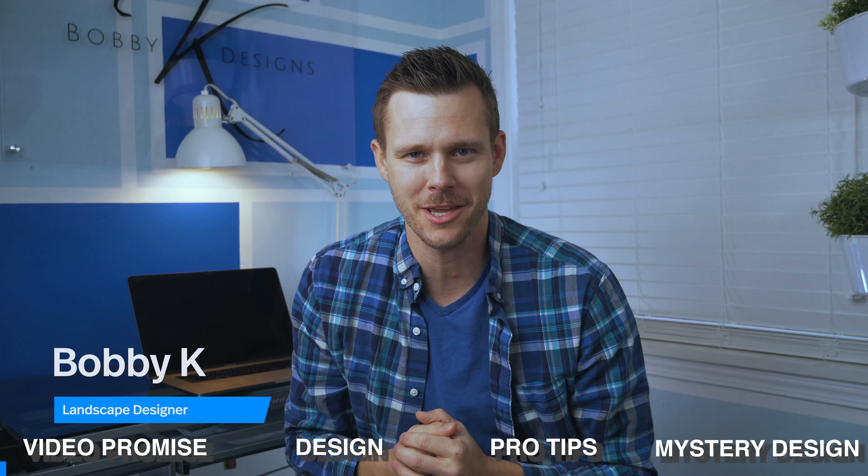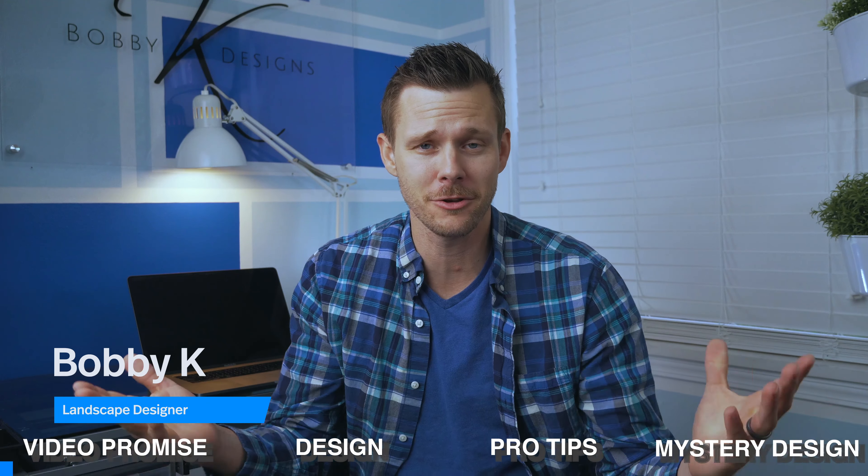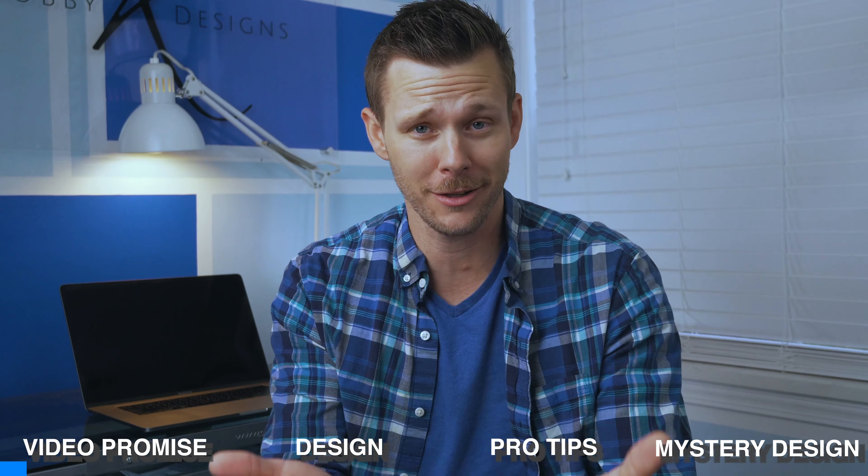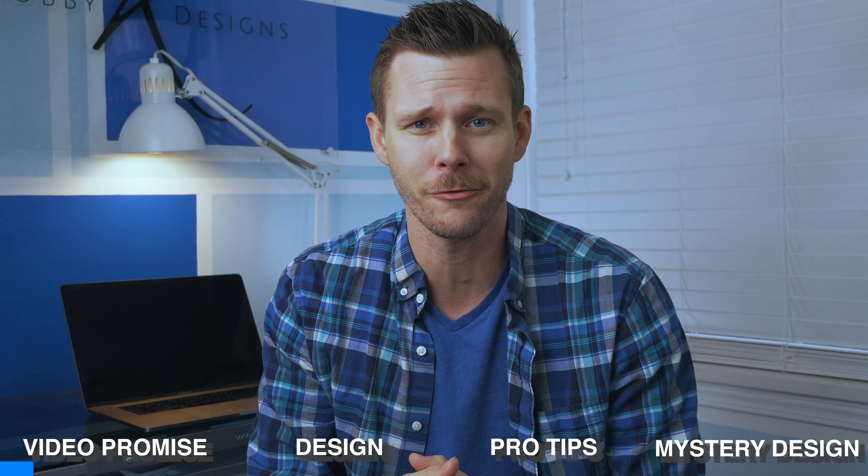What's going on? It's Bobby K, professional landscape designer. This channel is dedicated to those DIYers, landscape lovers, those interested in landscape design. If you've got a landscape problem, I got the solution for you.